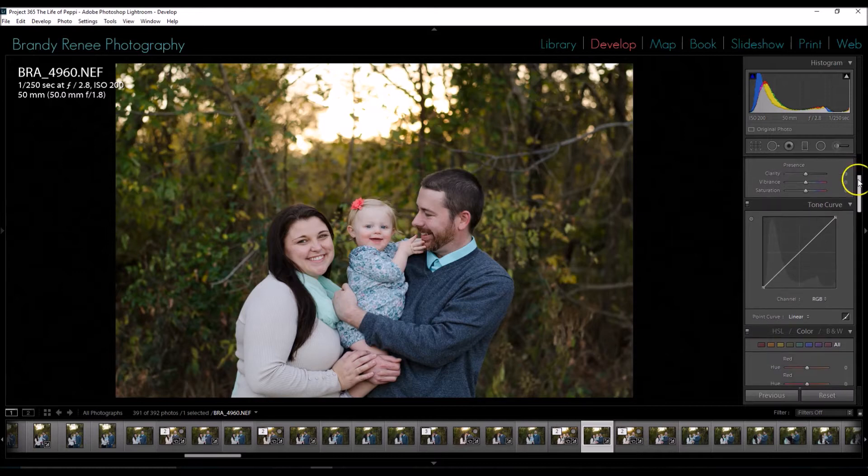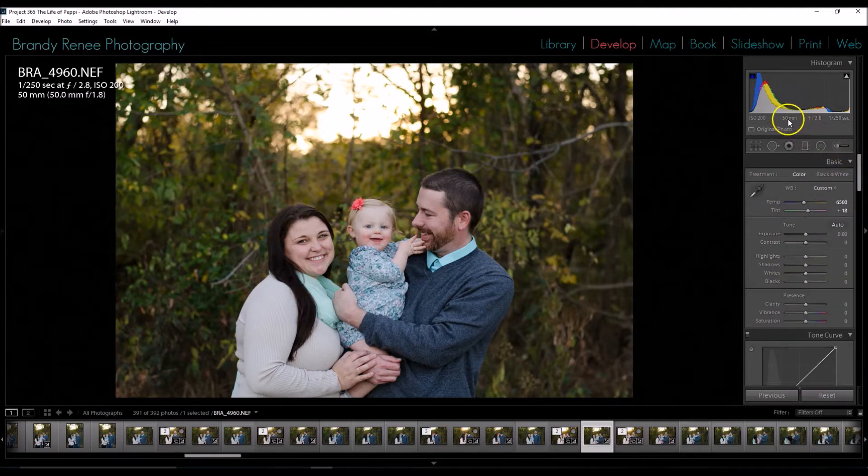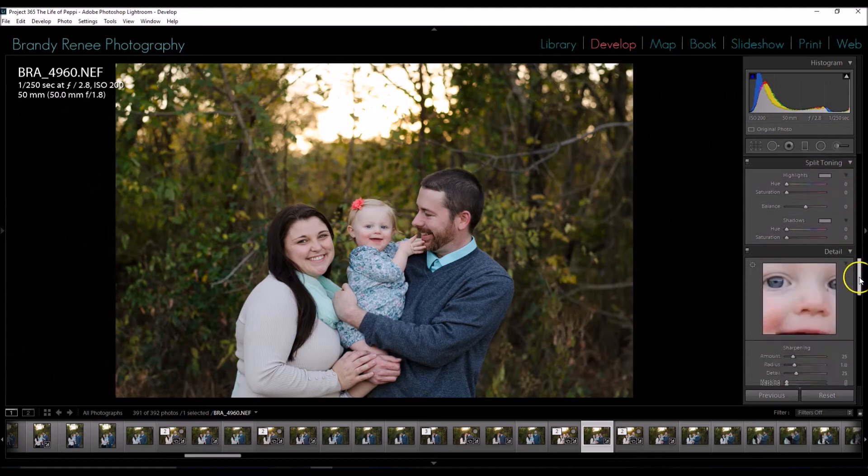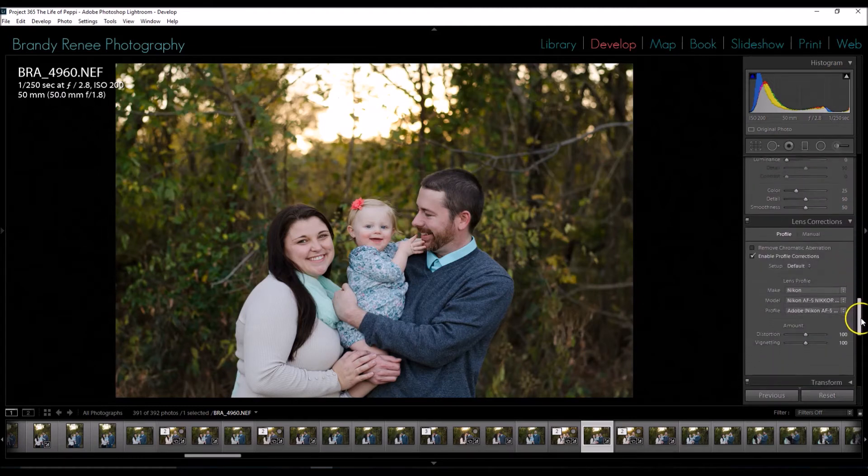The only other thing I want to change in Lightroom is the distortion. I was using my 50mm lens and wasn't too close to the subjects, but there's still a slight bit of distortion. I'm going to scroll down to Lens Correction and check the box that says Enable Profile Corrections, and that'll fix any distortion in the image. Now I'm going to take this image over to Photoshop.